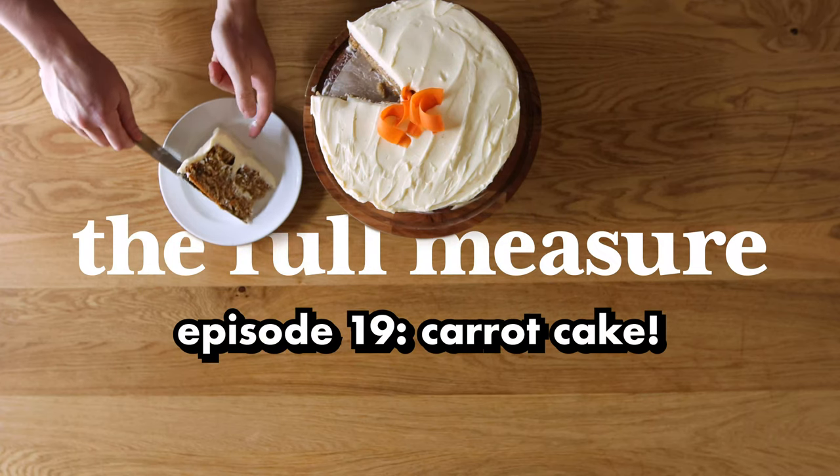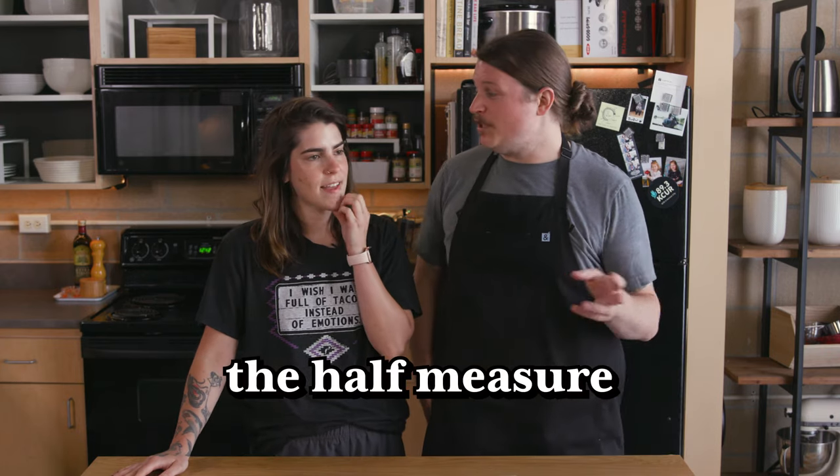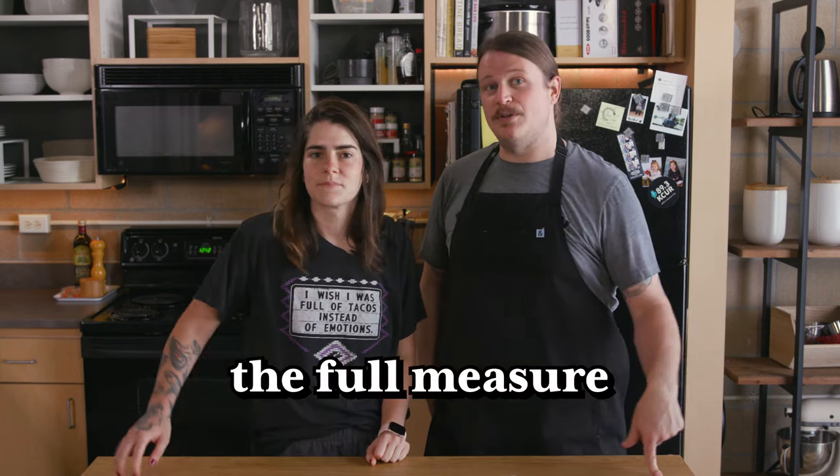Welcome to the Full Measure. If you haven't seen our show before, we like to make a dish in two ways. The first way is the very easy, simple way — we try to make it a little bit better, and we call that the half measure. The second way we go all out, a little more complicated and involved, and we call that the full measure. At the end of the episode, we let you know whether going the full measure was worth it or not.